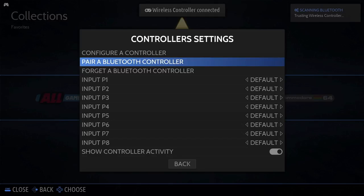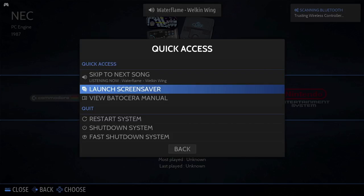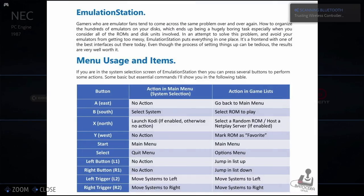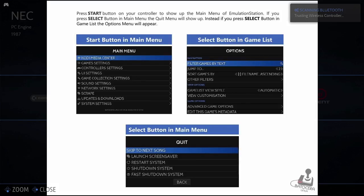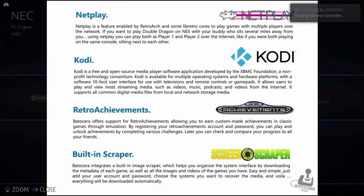Now I've got my controller connected I can show you a few more tweaks. If we click on the options menu we'll get a quick access menu where we can skip songs on the main menu, launch the screensaver, and most importantly view the Batocera manual. In today's gaming systems a built-in manual is pretty rare — it literally covers everything from controller settings to menu systems to themes and in-game controller settings. So if you do have any issues, it covers just about everything.